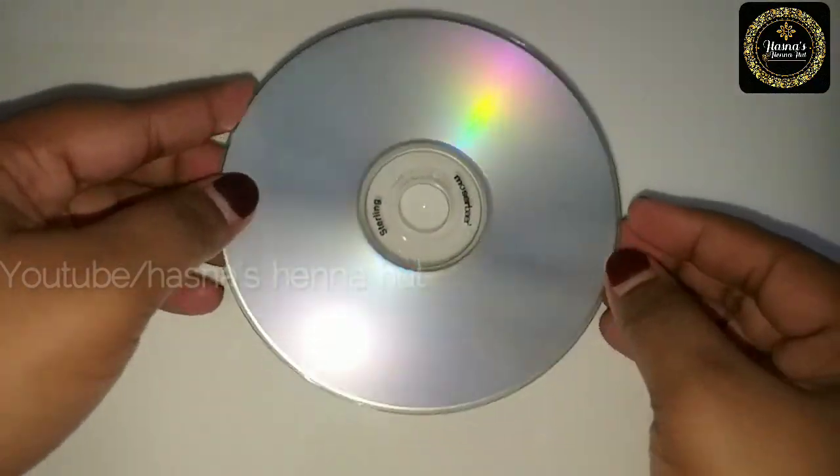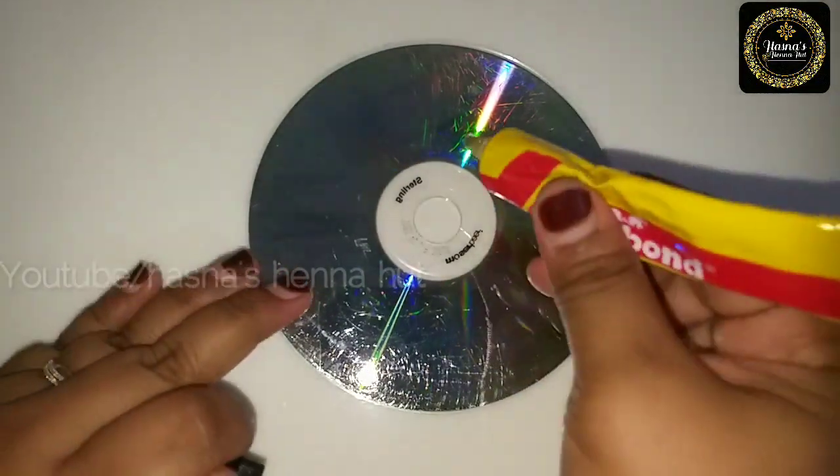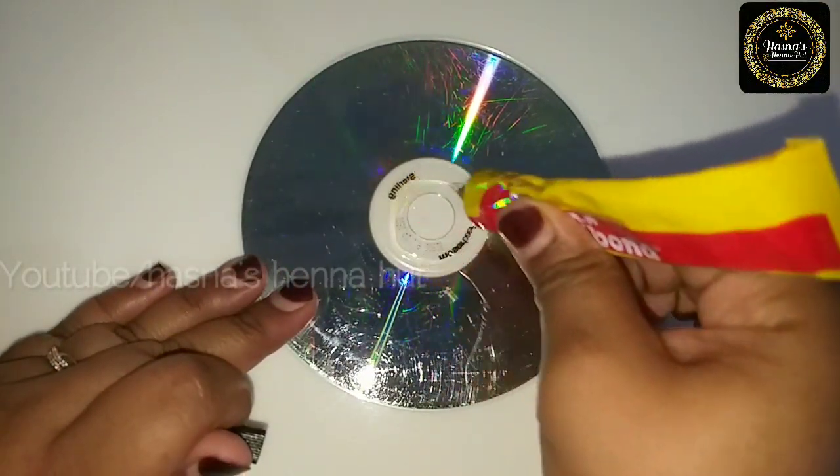We are familiar with the cereal box. We will share some craft ideas in this video. Let's take a look. I have a cereal box here — let's take a look at the back side.